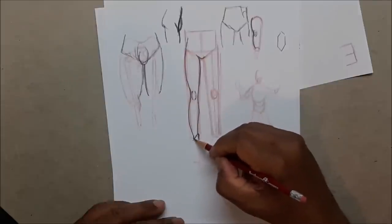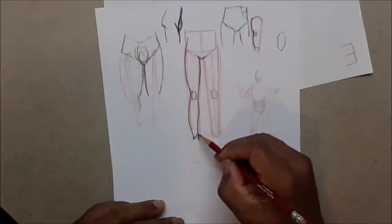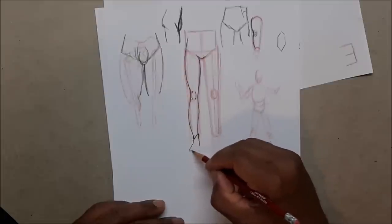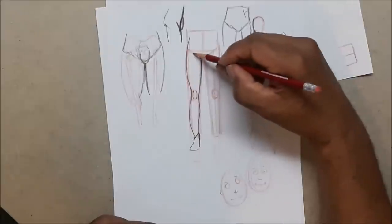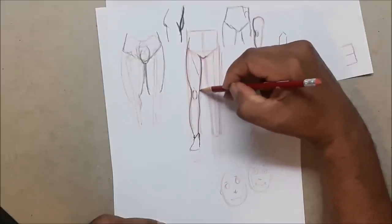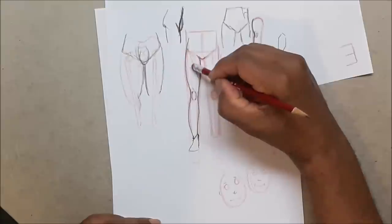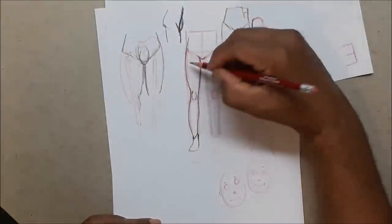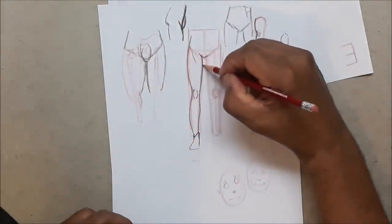For the woman, curve it in and down into the calf and then draw the foot. For the knee, draw a little diamond shape. For the ankles, I often just draw a little slanted line — the inside ankle is higher than the outside ankle. Then draw the foot. There's a muscle that comes across here, but you often won't see that in a woman — maybe just a bit of that line.